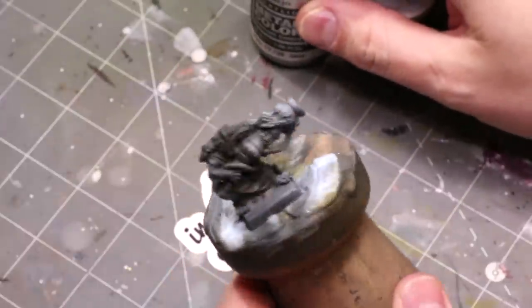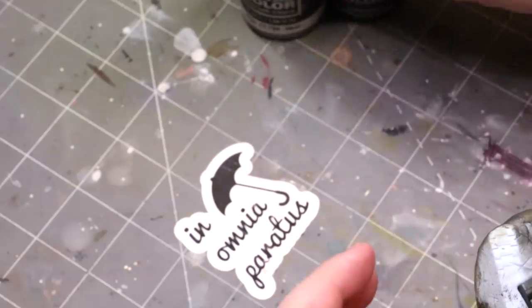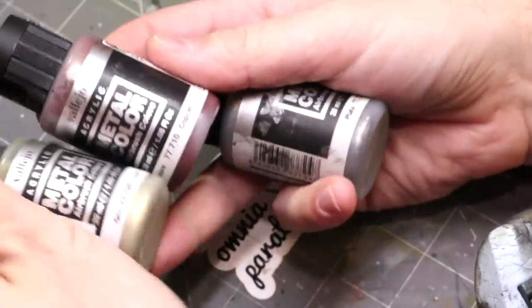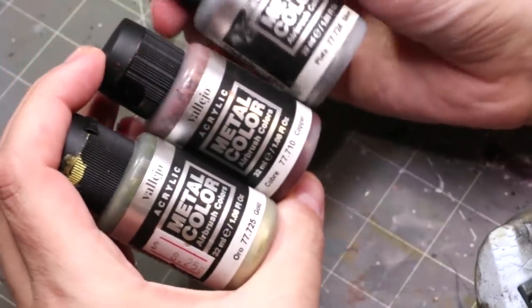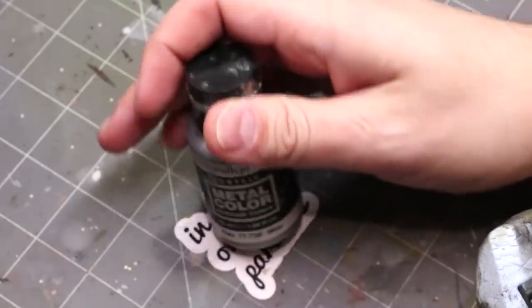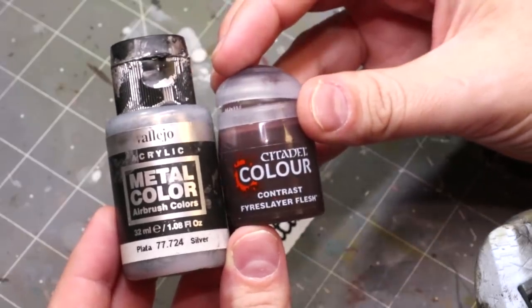Hello everybody and welcome to another hobby cheating video. I am really excited about this one — it's a short one but I promise it's going to be fun. If you know me, you know that I am a huge fan of Vallejo Metal Color. This particular paint I have on screen right now — it's beautiful. It's the perfect acrylic metal color, better than any other true metallic acrylic paint.